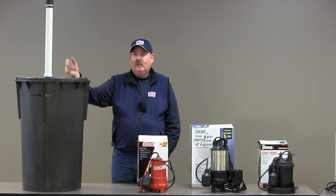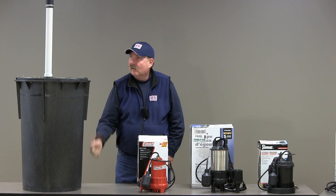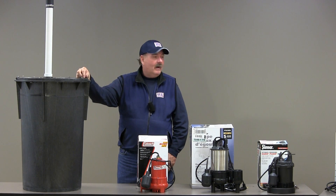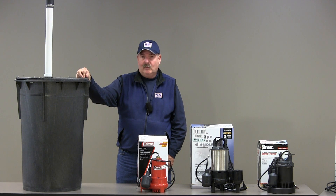Let's take an eight-foot-deep basement. If you have a two-foot-deep sump pit, that vertical height would be ten feet in order to get the water outside your building. We feel all these pumps should be rated at a ten-foot height so that they're all on a level playing field.